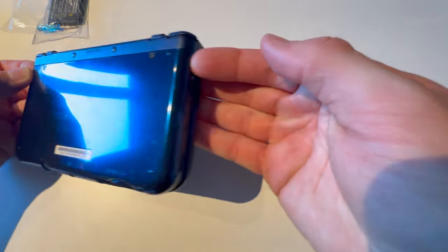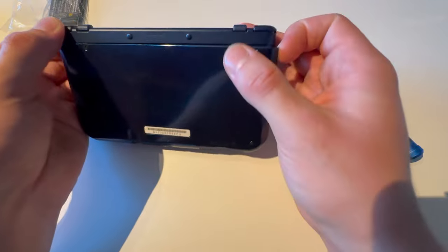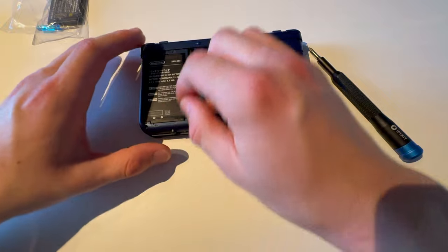Then you're going to take off the back cover. There are two clips on the sides — just lift those up and twist them off, and it will unclip and just fall off. There you have the battery.